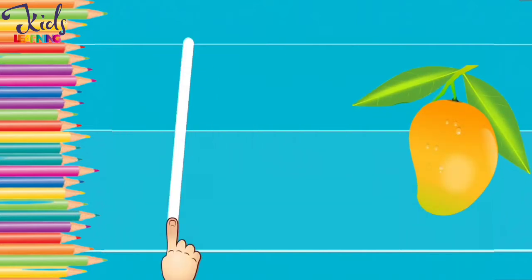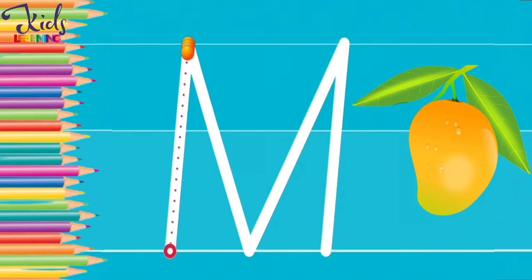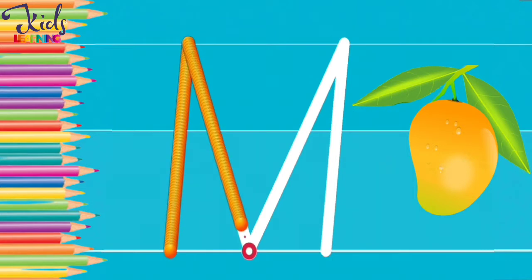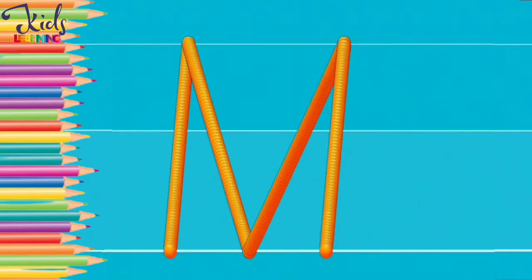M. M for mango. Now move your finger like this and make an M. Very good.